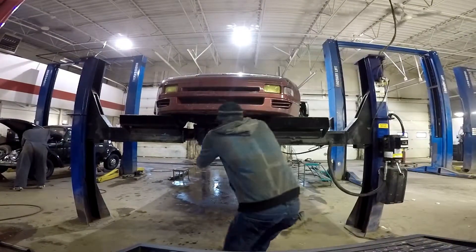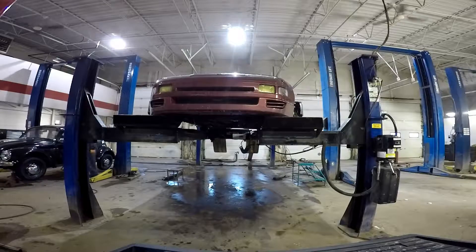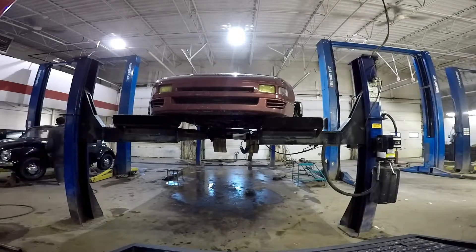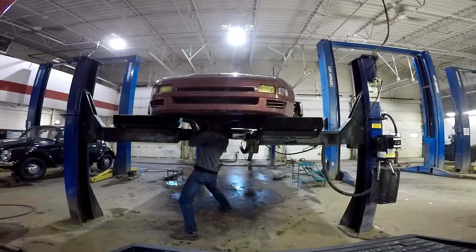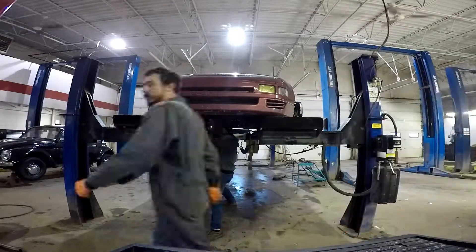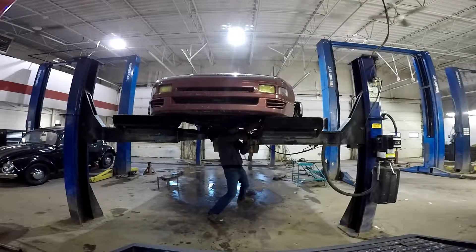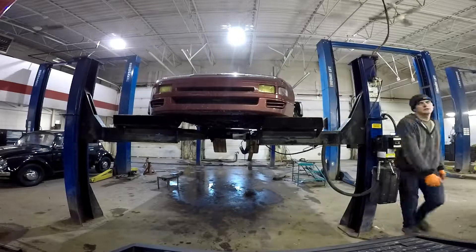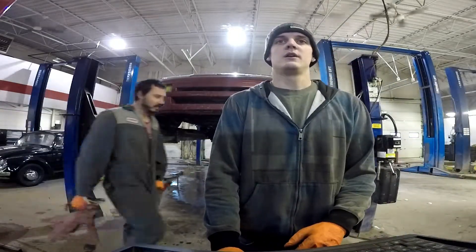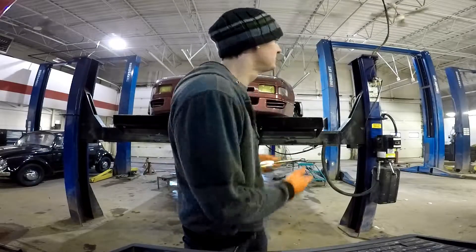And now for the front. Look at that thing, it looks like a piece of garbage. Well, that's all I'm getting. I don't even know where my flashlight is — oh, found it. That's all I'm getting on the front for now.